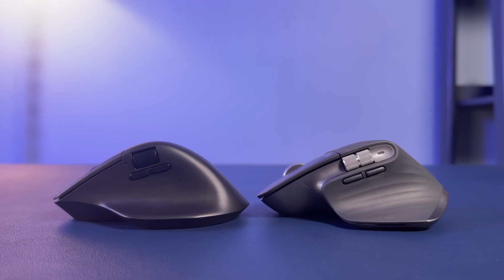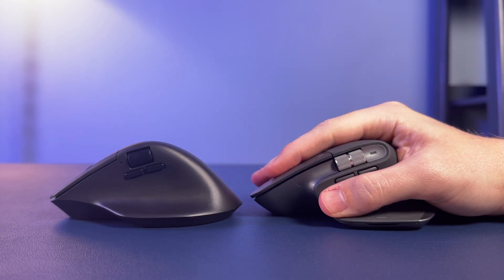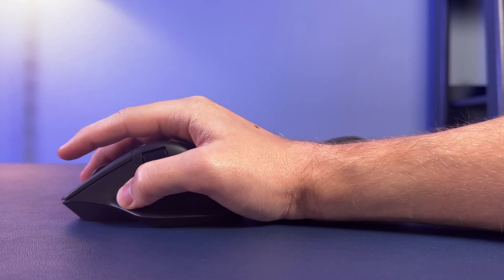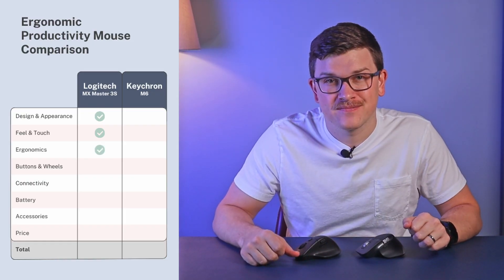Next is ergonomics. The side profile is the easiest way to see the difference — it's all about the middle ridge, the highest point of the mouse, and the angles it comes down at. The MX Master fits like a handshake, holding your palm comfortably. The M6 is like an awkward handshake. With average-sized hands, the Keychron feels uncomfortable despite its ergonomic shape. This one goes to Logitech.